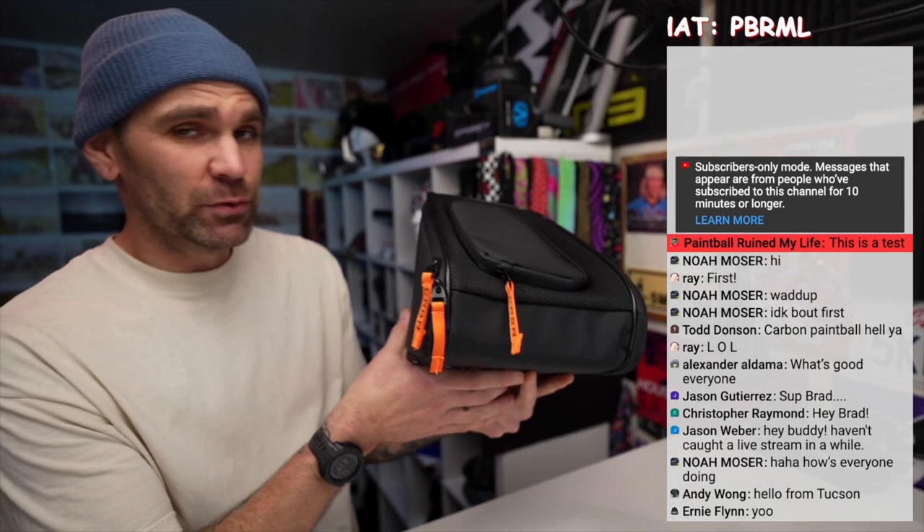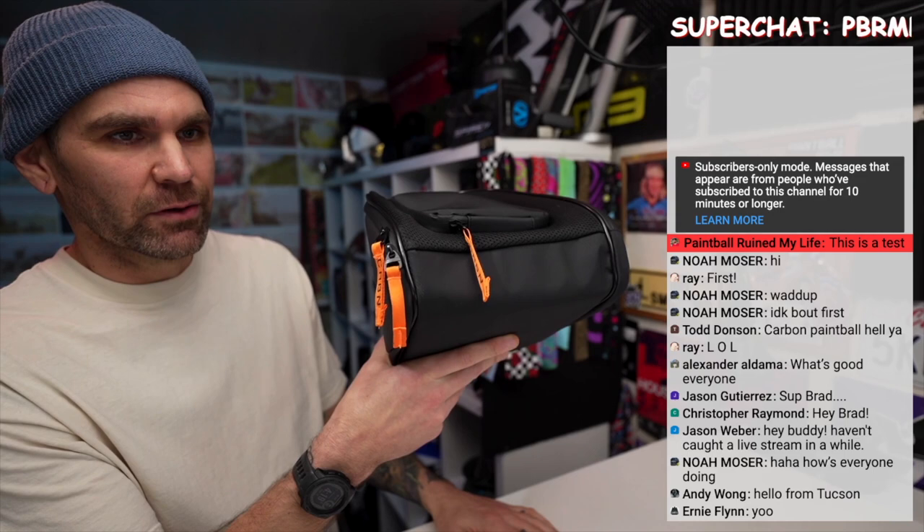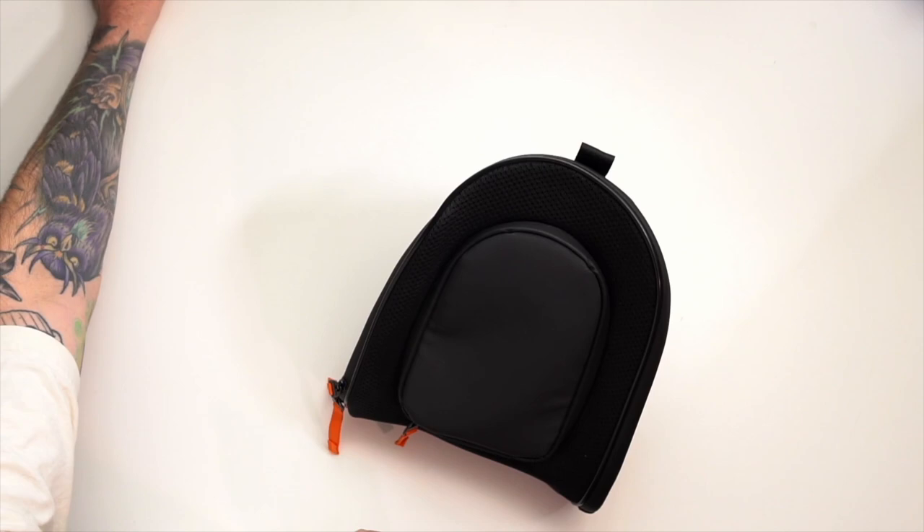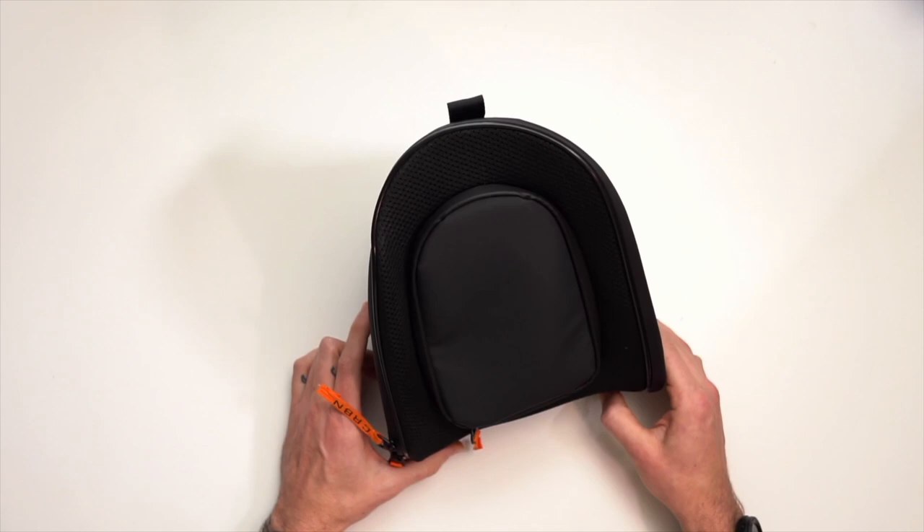It does come in that case, which is nice. A lot of these paintball masks you're spending a little bit of money on, they don't even come with cases, although it's becoming more of a thing. We're definitely seeing some of the manufacturers start to ship with these cases. But let's switch to the top down camera — hopefully that goes smooth.